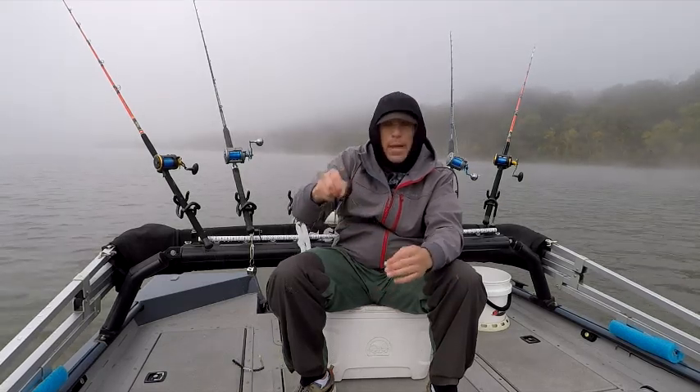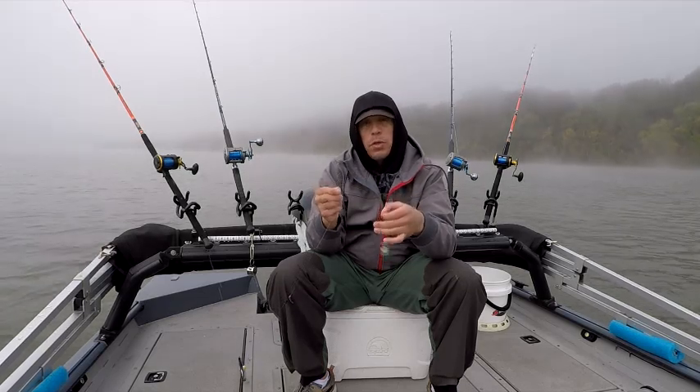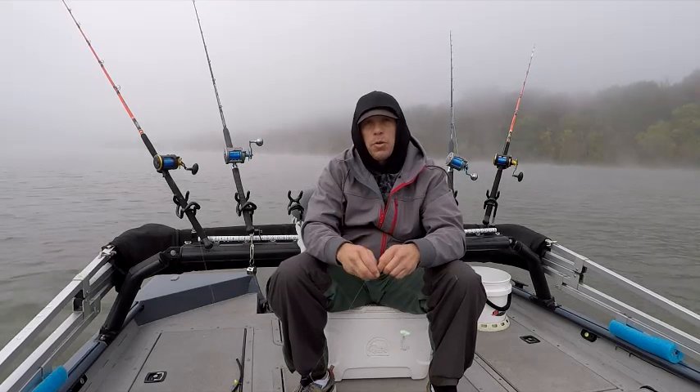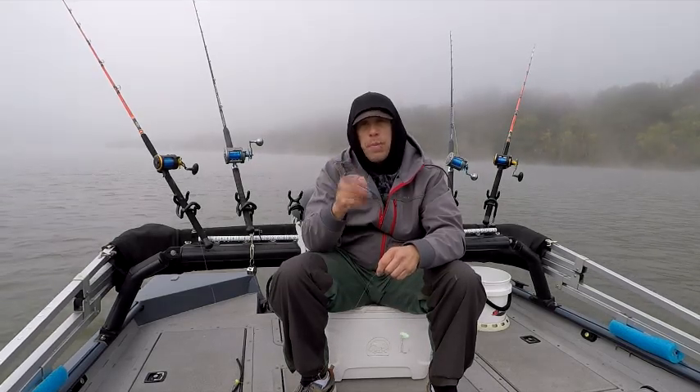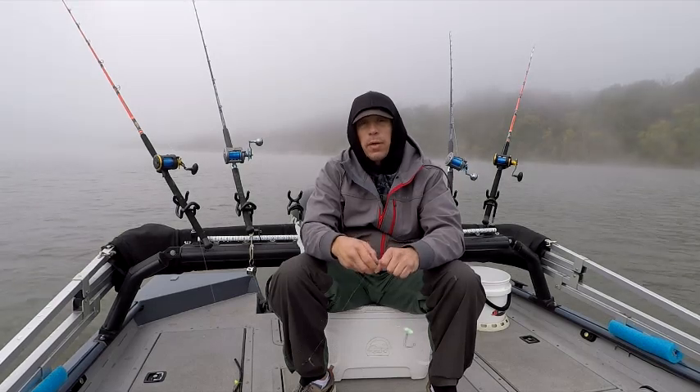That is why you can cowboy up or lasso a fish. Check us out on our Facebook and Instagram at Deuces Wild Fishing Charters, and subscribe to our YouTube channel for all these interesting tips and techniques on the water. Tight lines, guys.